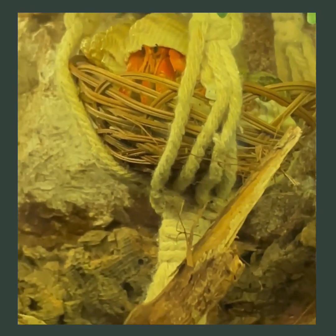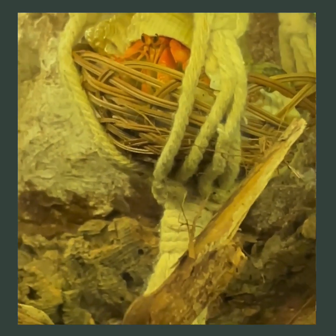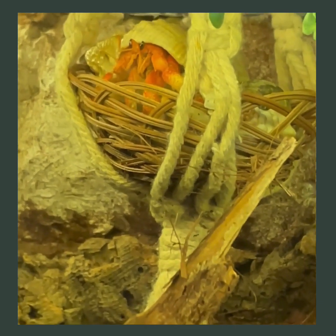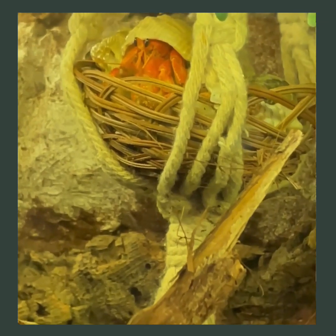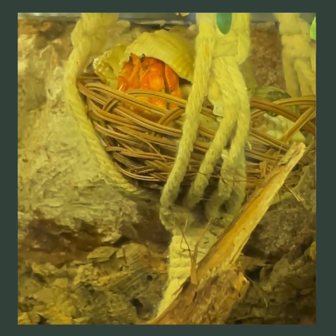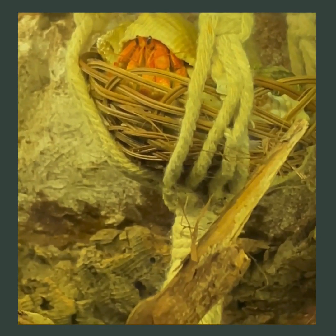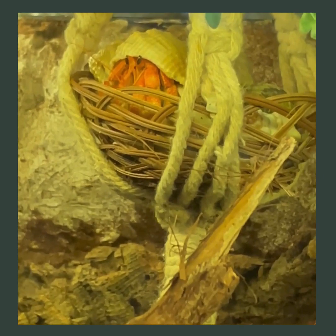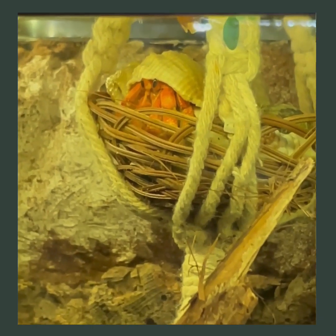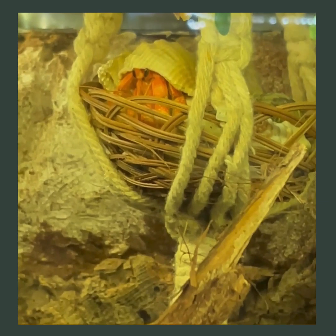Now let's talk about what can cause your hermit crab to go shell-less. One reason is being fed non-healthy or toxic foods. About 99% of hermit crab foods purchased at pet stores contain lots of toxins and will make your crab do things we want to avoid altogether — they will get sick, go without a shell, lose limbs, and pass away. Avoid commercial foods altogether. I have a food list, and Crab Street Journal has a 'What's for Dinner' safe food guide list so you can make sure everything you're giving your hermit crabs is safe.